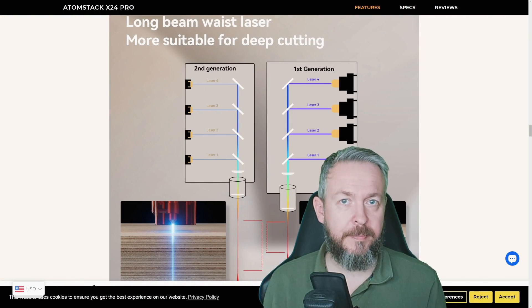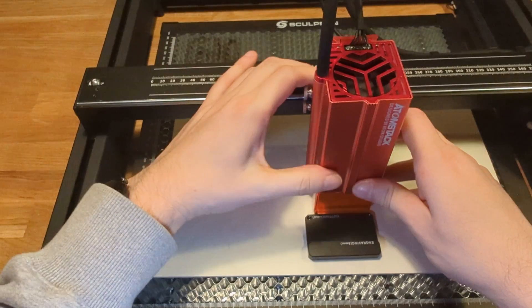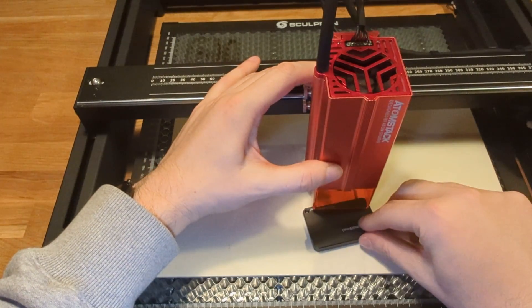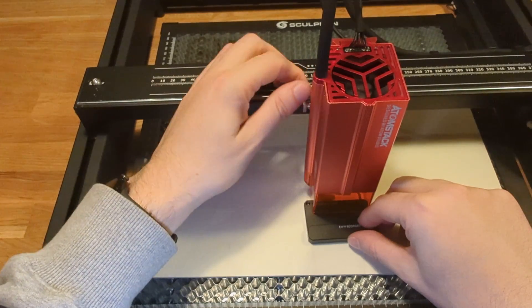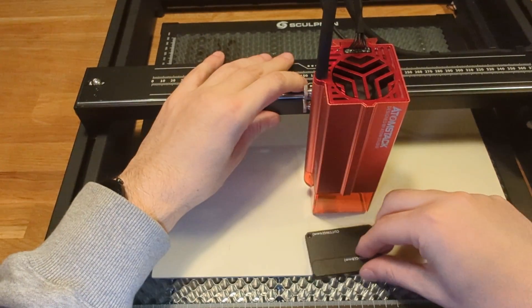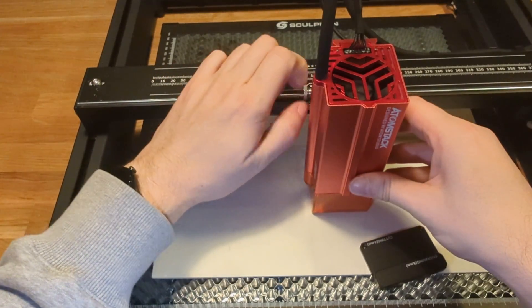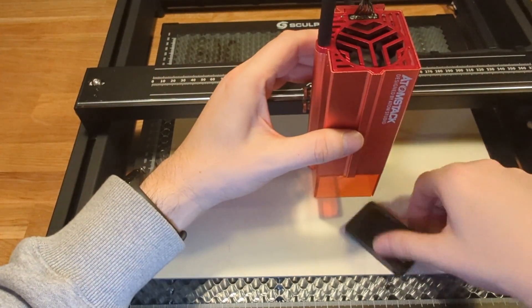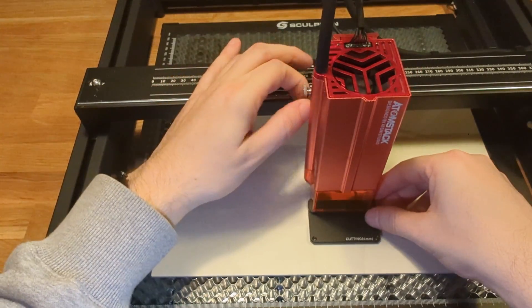For testing, this laser requires a tool to calibrate the head — that means setting the distance between the head and the material you want to cut or engrave. There are two positions: one for cutting and one for engraving. I was actually using the cutting height for both cutting and engraving projects — that may not be optimal, but it worked well for me.